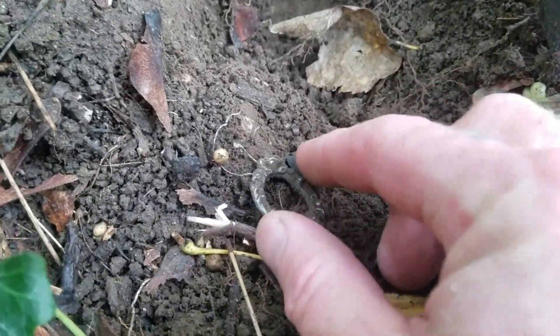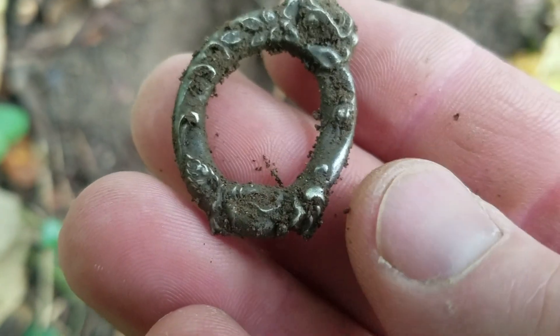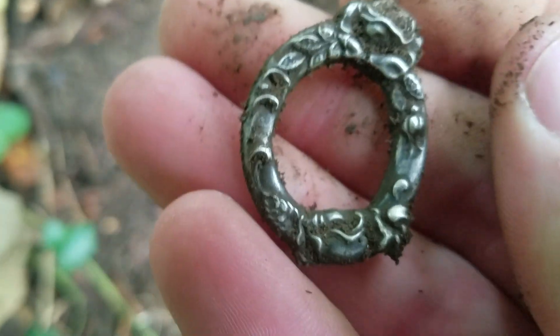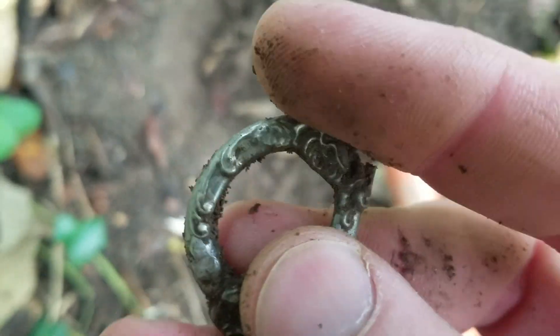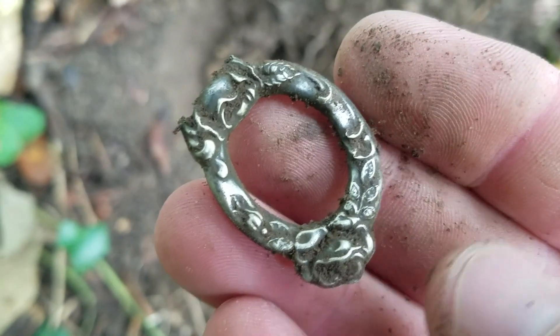Just came up with this little piece of jewelry or something. It's cleaning up pretty nice — I imagine it's silver or silver plate. Looks like a brooch or something like that.